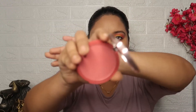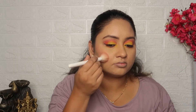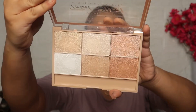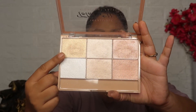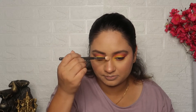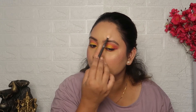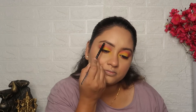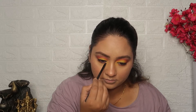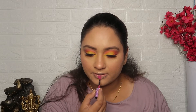I use K-Beauty Tickle Pink Matte Blush and apply it to the apples of the cheeks, blending in a slightly upward direction. Then I use the Glam 21 Total Effect Highlighter Palette and apply it to the highest points — cheekbones, bridge of the nose, cupid's bow, chin, forehead, inner corners, and brow bones.